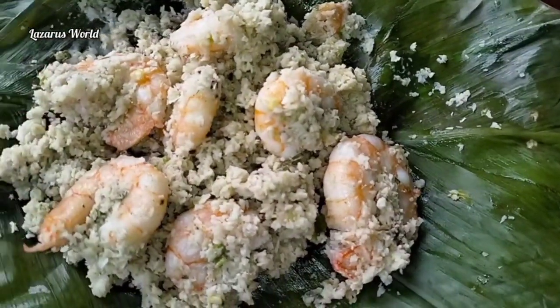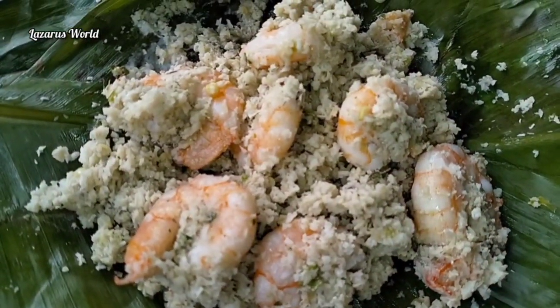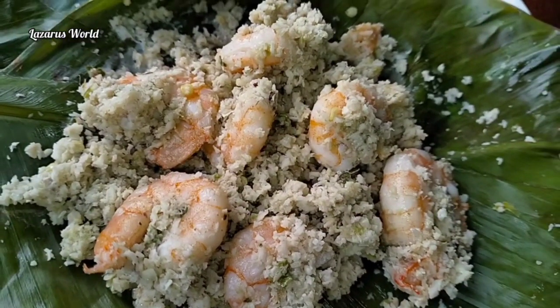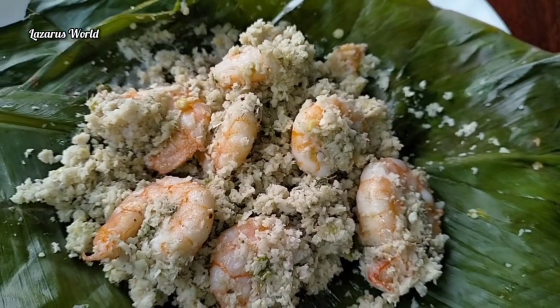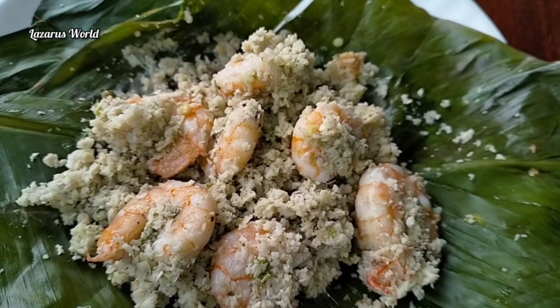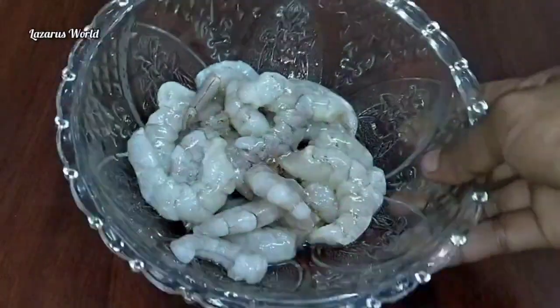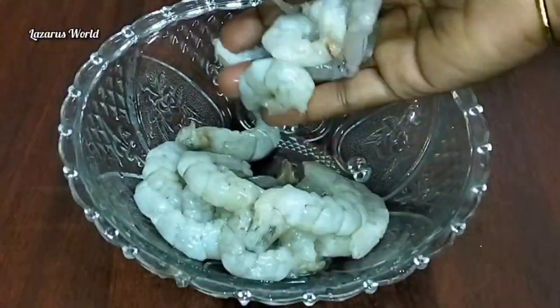I didn't know how many times it was, but you didn't take a dish. I'm going to turn it over to the dish. Here's the dish. I brought a dish. I am using the shrimp.